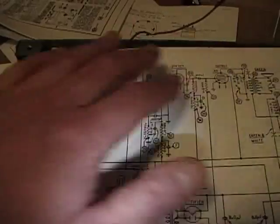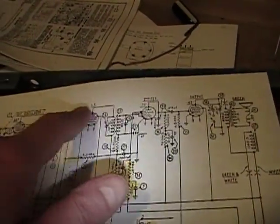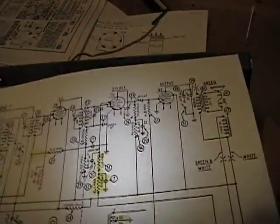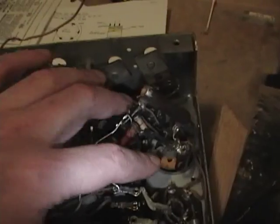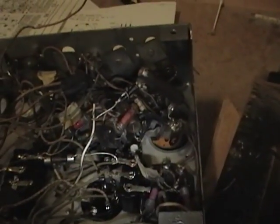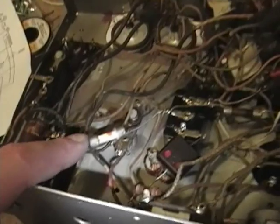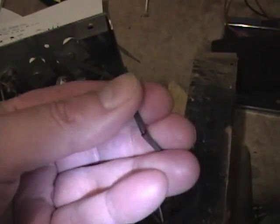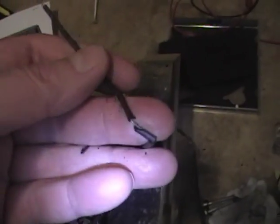This section isn't so bad because a lot of it was left untouched - the IF coils and so on down in here. Another nice thing is that so far all these resistors have checked within tolerance - all these nice old-style resistors - so I'm able to reuse those. Some of the old wiring has to go though; for example, this wire to the tone control has rubber-coated insulation that's just falling apart, so that's got to go.